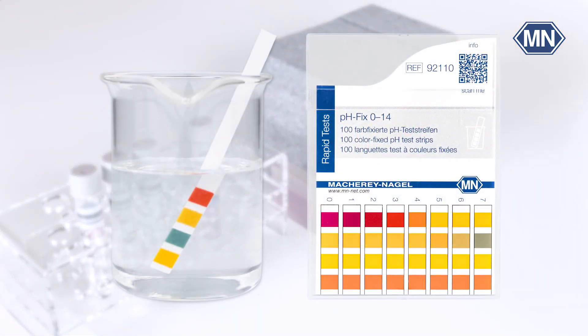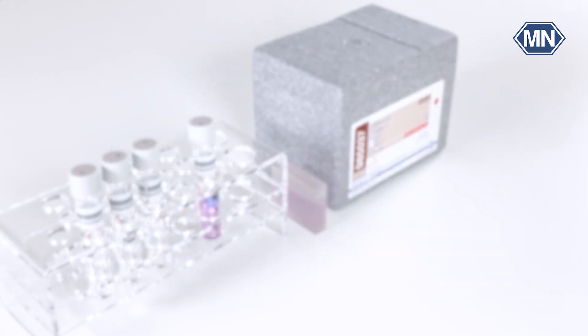Please note that the pH value of the sample must be between 2 and 12. If this is not the case, the pH value must be adjusted by adding nitric acid or sodium hydroxide.